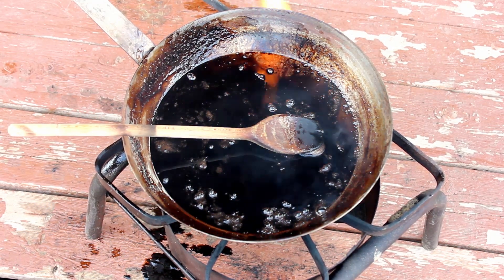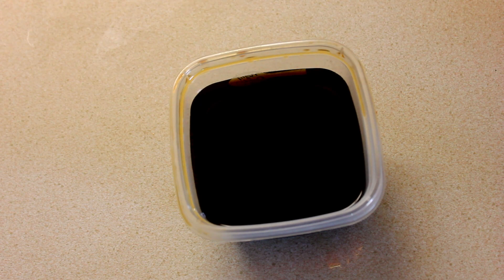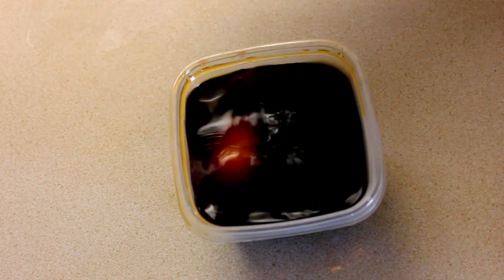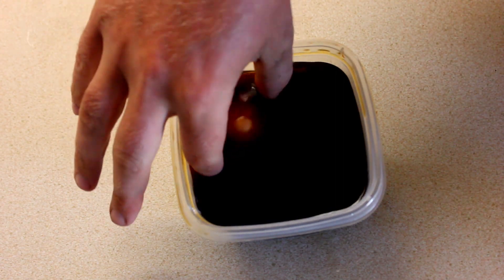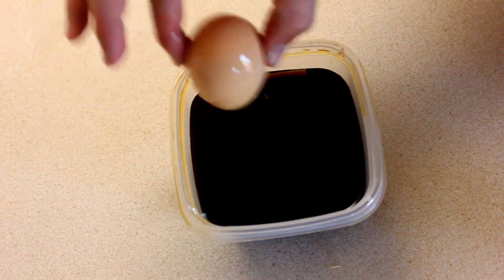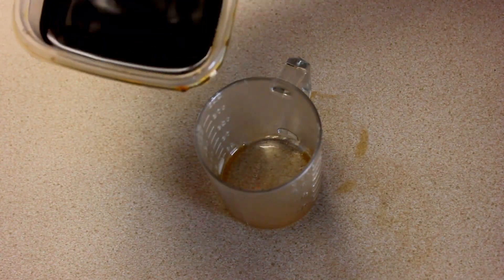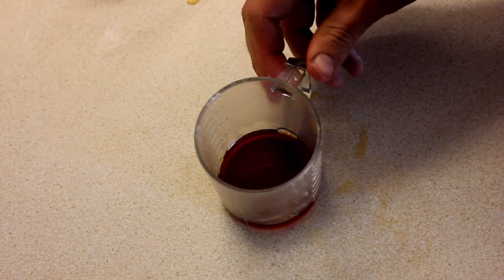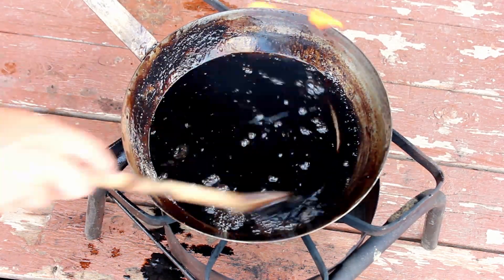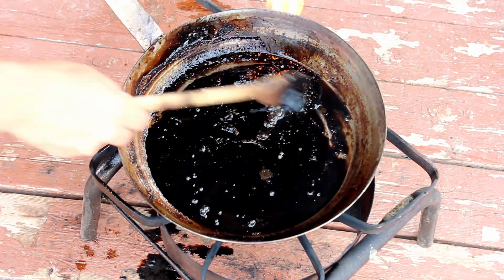Another interesting question is how concentrated the potash solution should be. The old-time test for this is to float a potato or an egg in it. I actually did that, and I got an egg to float in my alkali solution — that was my test for whether I had a concentrated enough potash solution. You may notice I'm dipping the egg in directly with my fingers. After some careful reading and cautious experiments on myself, I found that my alkali solution really is not caustic enough to irritate or burn the skin after brief contact.